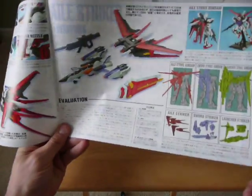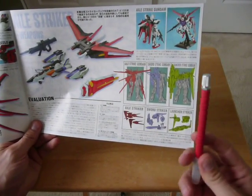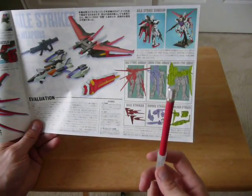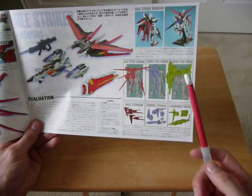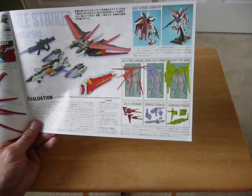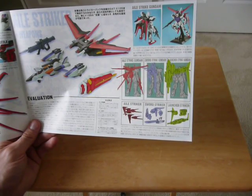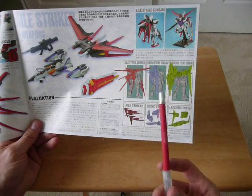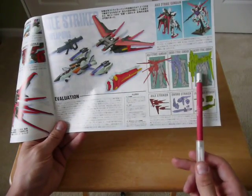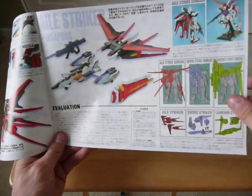You know, they've only released one add-on kit for the Strike and I really think they're missing the boat, because if they made packs for the Sword Strike and the Launcher Strike, I think there would be a lot of people buying those Perfect Grades too. But they haven't yet, so hopefully they do. I actually had somebody ask me if it has the big gun, but no — the Aile Strike does not come with a big gun. I think that's what the person was asking about in the comments of the video.